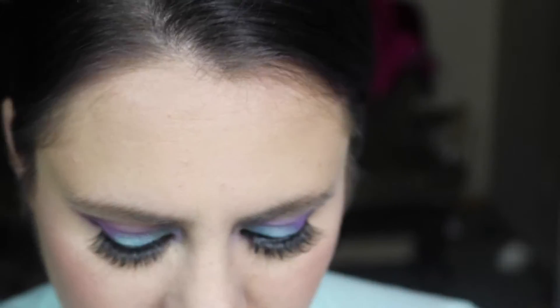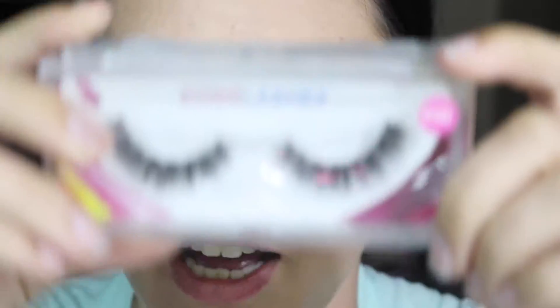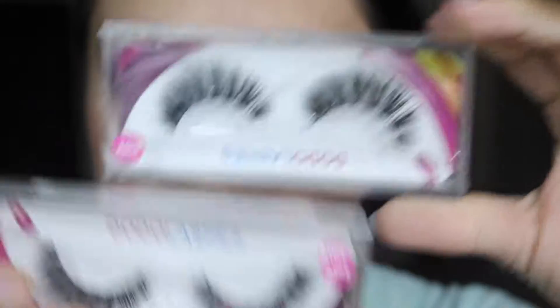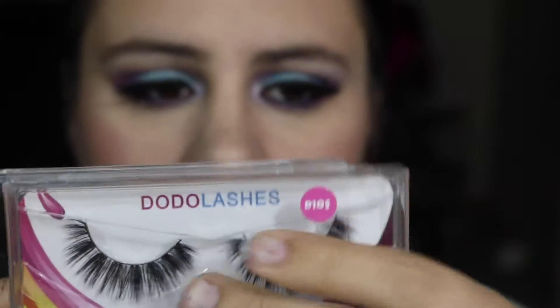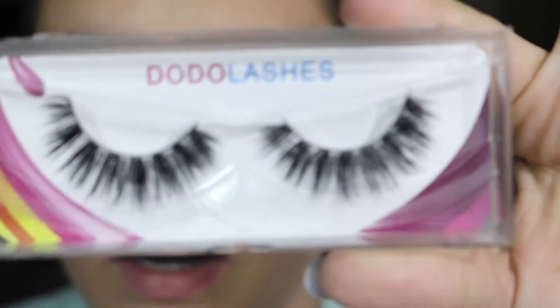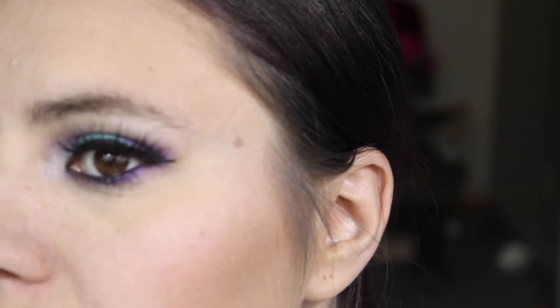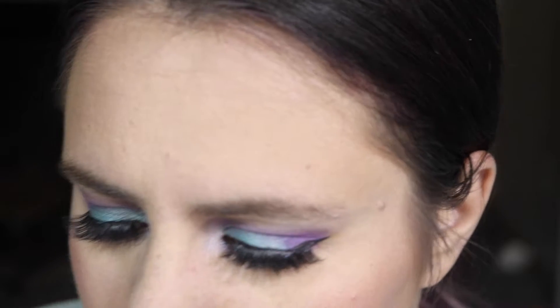Next is D105, and those are the lashes that I have on right now. I got two of those again. I'll slide them out so you guys can see a little better — and that is what these ones look like. These are so beautiful. They are really fluffy and very dramatic, and like I said, those are the ones that I have on right now. I actually had these for a while and I've used them quite a bit, so you can get quite a bit of wear out of these.